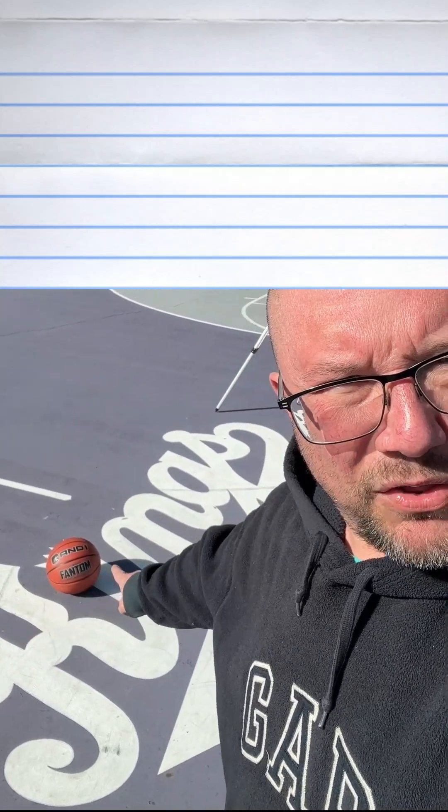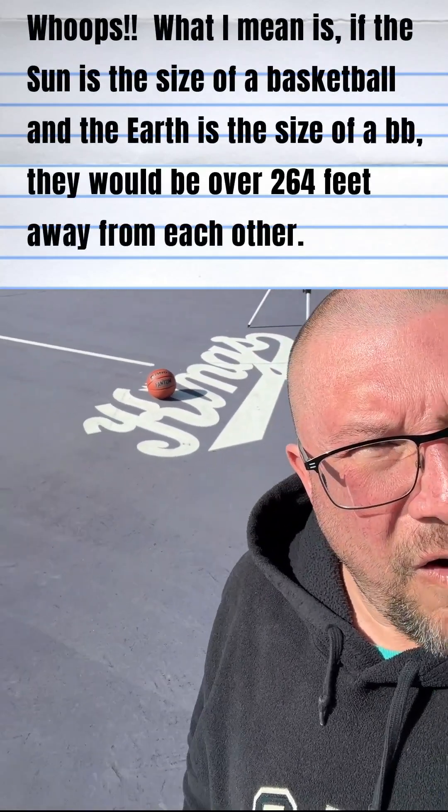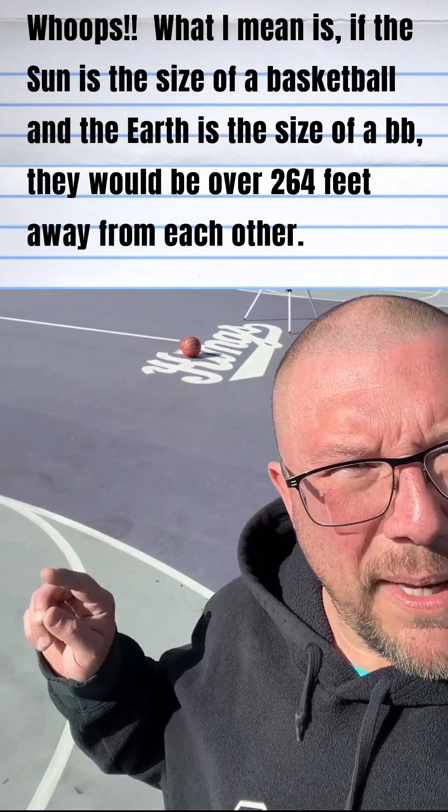Comparatively, if that becomes the earth and the size that we just looked at with our filter, we've got to walk a long, long ways away from that basketball to get it to appear to be the size of the sun when we look up in the sky.